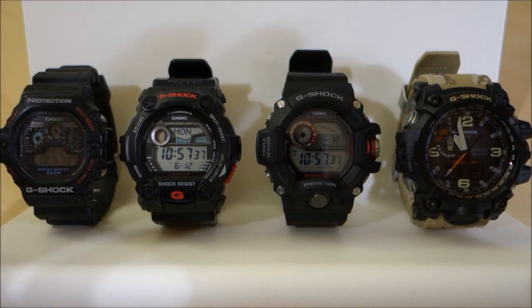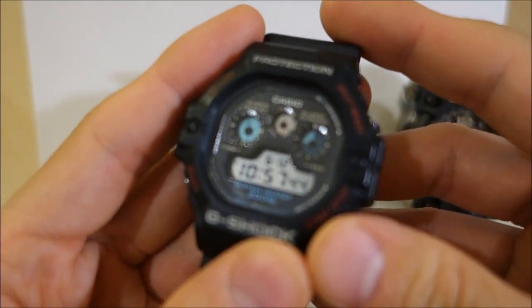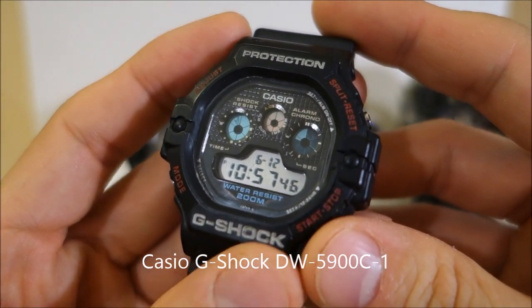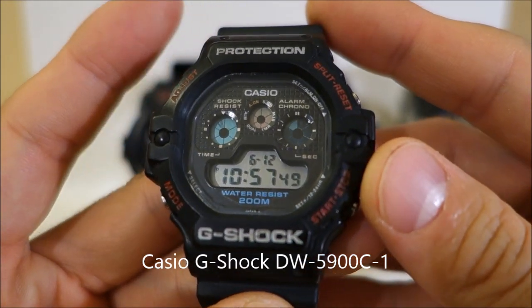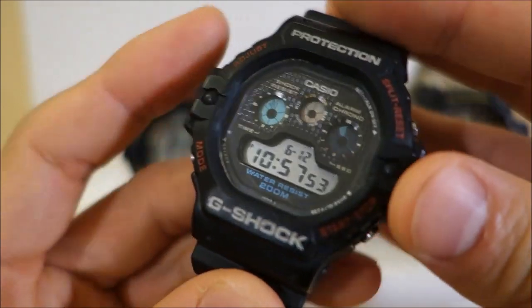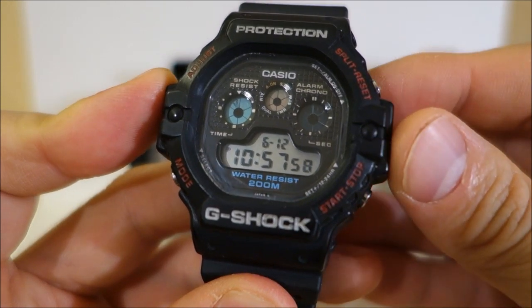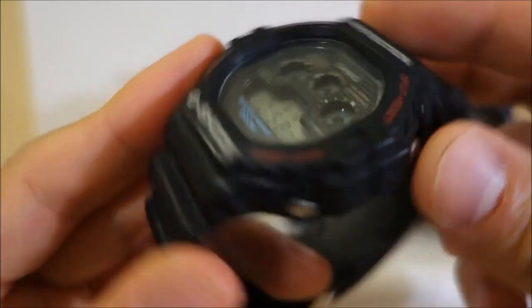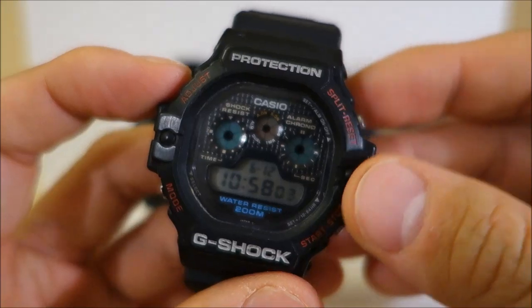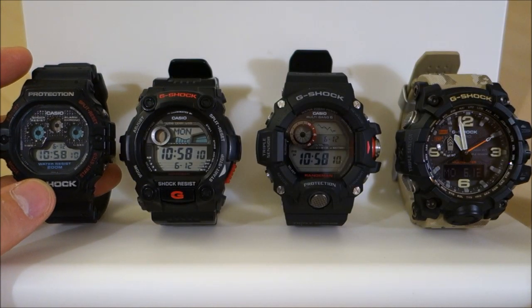The vintage piece here representing the 1990s is a DW5900 model. I believe this originally retailed for $499, and the case width, as you can see here, is the smallest of this bunch — 47 millimeters across, 16 millimeters thick, so thinnest and narrowest, and also lightest at 64 grams. As you notice, just sitting there...